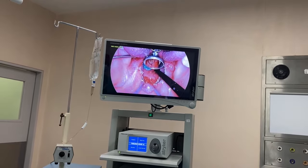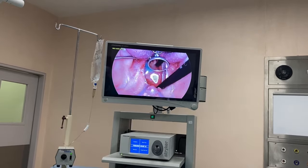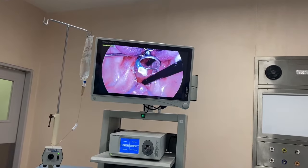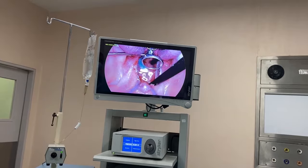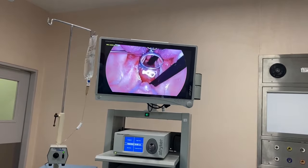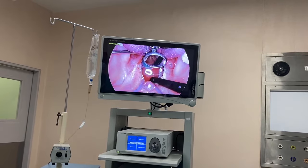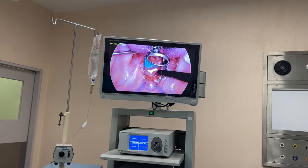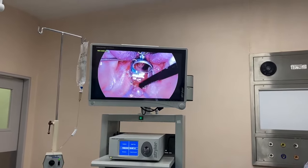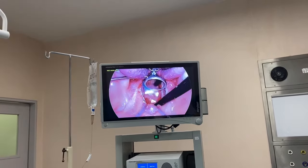This is where most ENT surgeons don't use coblation for adenoids — they only do tonsillectomy. The reason why? Impatience. When they come to adenoids, they feel it is taking time. They just want to go in with a curette and pat, pat, pat. But if you do it gently, you can see what you are doing, you can see what you are removing, and your surgical field becomes clean. And there is nothing like a clean environment.